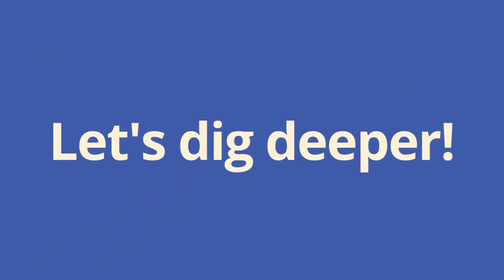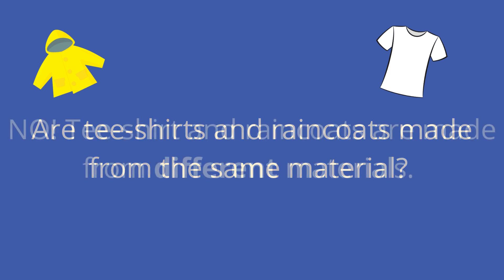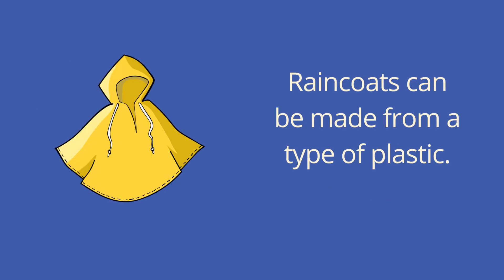Let's dig deeper. Are t-shirts and raincoats made from the same material? No, t-shirts and raincoats are made from different materials. T-shirts are often made from a cotton fabric. Raincoats can be made from a type of plastic.